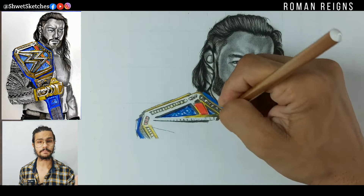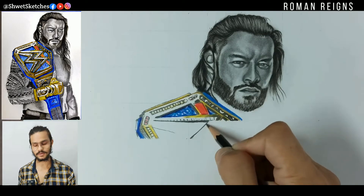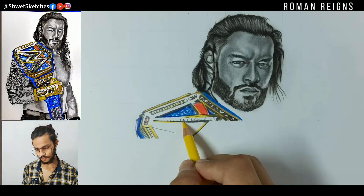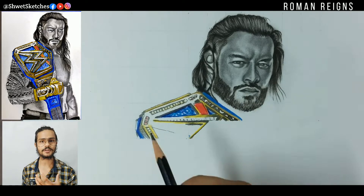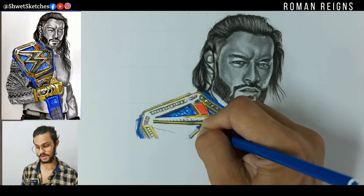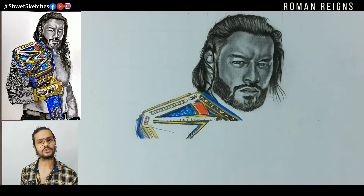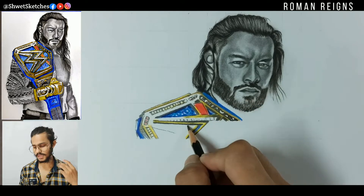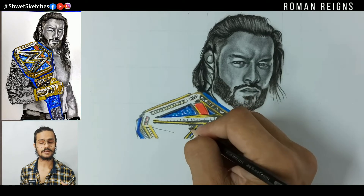The reference picture I'm using has been downloaded from our website. If you want those pictures, just comment down below and I will pin it for you. In the reference picture there is no yellow part in his belt, but I have used yellow color for making those details.